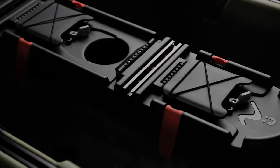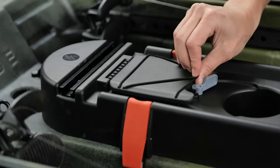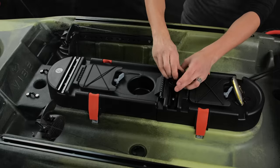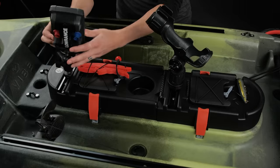Seagos come equipped with the Vibe Versa console with dual mini hatches and bungees for all of your fishing gear, a magnetic tackle holder, and hinged access to the storage area. Other features include dual top loading gear tracks for rod holders or fish finders.